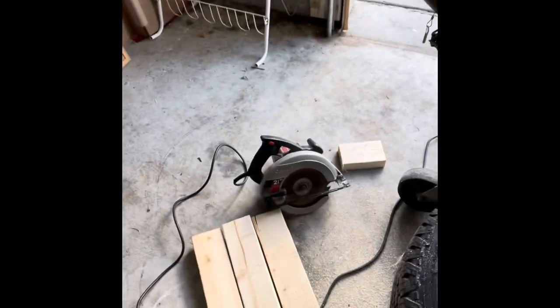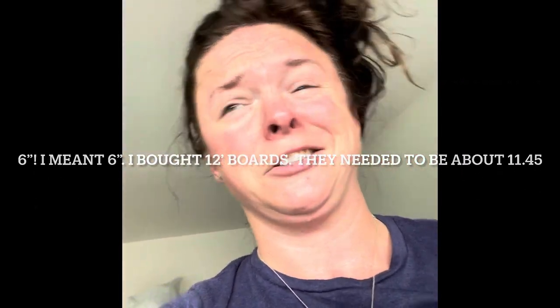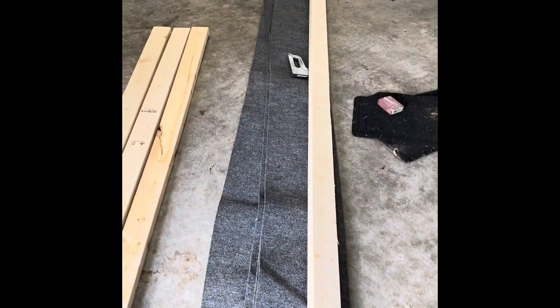First troubleshooting task: my boards were too long for the carpet, so I did cut some off — actually six inches off the 12-foot board, not a half inch like I said. Now the board fits perfectly.